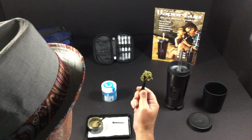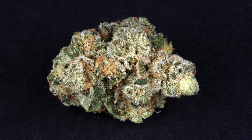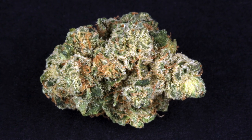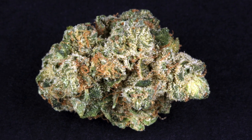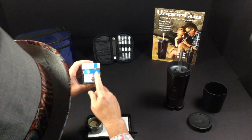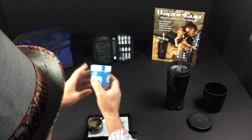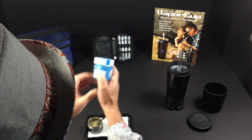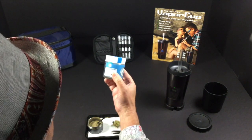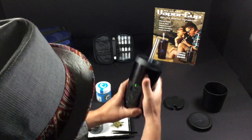Look what I've got here — this is a bud of something called Banana Bread, and it's from Cookies, a local LA cultivator that's got really great flowers. It comes in this jar and says Banana Bread. This is a high-THC flour with 30% THC. It really tastes like a Banana OG to me — I'm not sure exactly what Banana Bread is, but we're looking for the best so we're gonna check it out today.